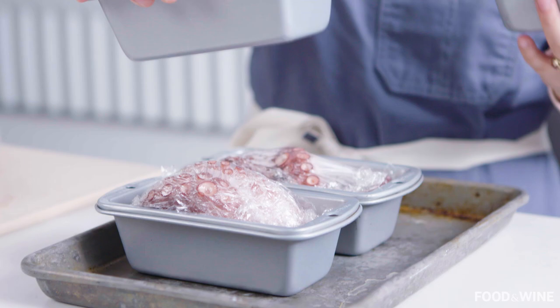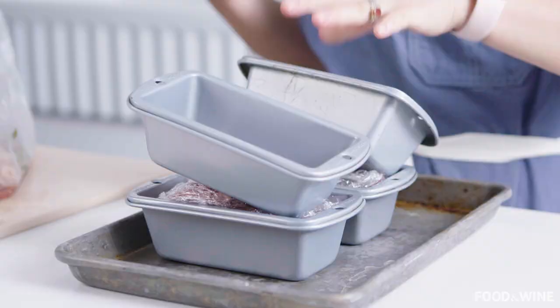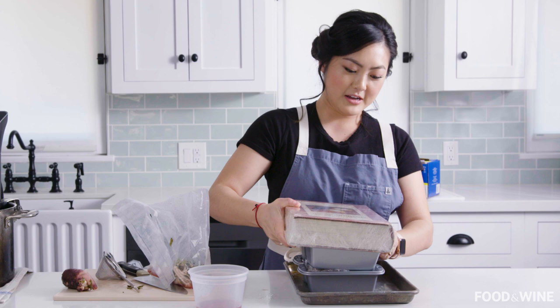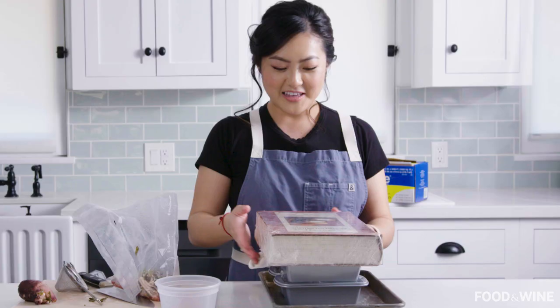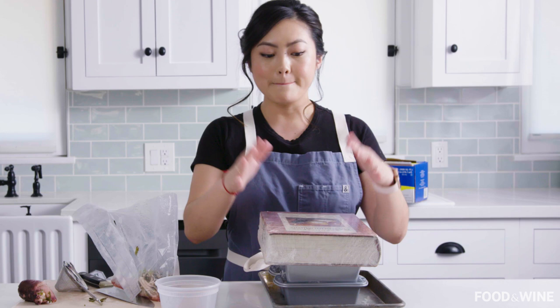Now this is the point — I think it's like a physics experiment. I have a very large book, the Larousse Gastronomique. Super handy in this particular scenario. It's plastic wrapped, and I'm going to use it to press down my octopus. Voila! This is the easiest way to press things at home. In restaurants you can use actual weights, but this works fantastically and you don't need to buy anything extra. You'll want to press this overnight in your fridge, probably at least 8 to 12 hours.